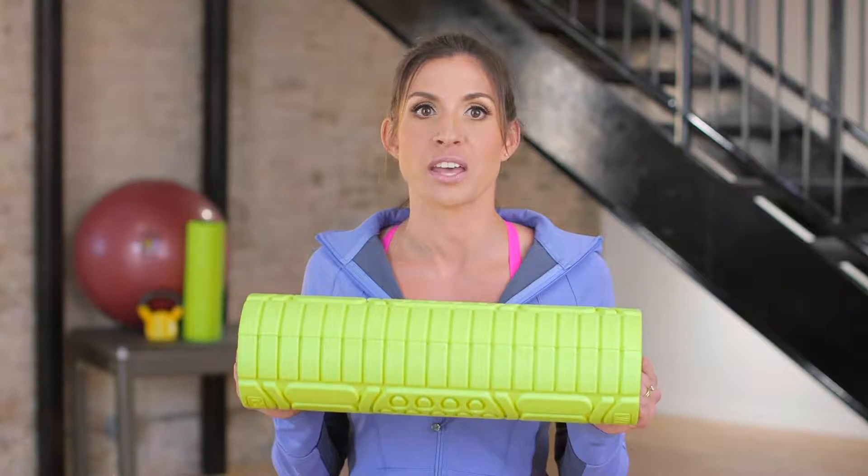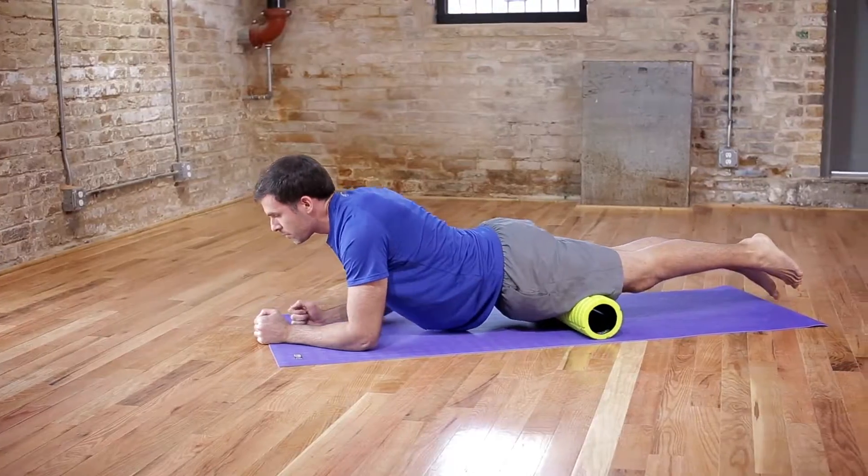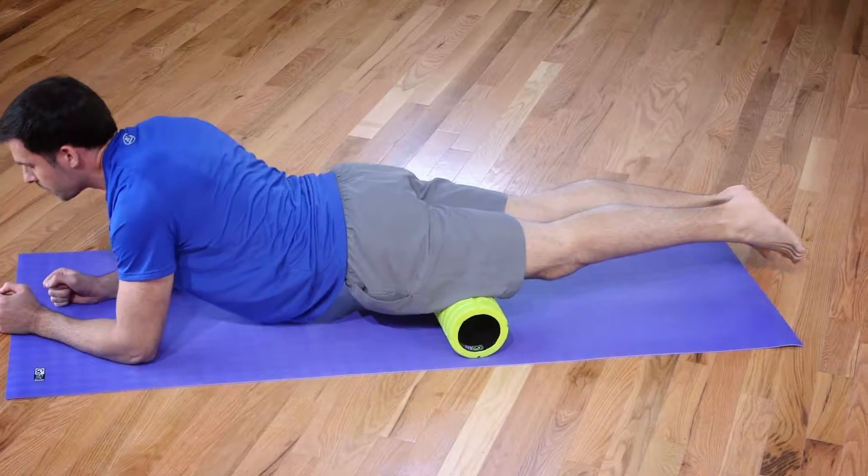Of course at GoFit, we say knowledge is power, and each GoFit Go roller comes with a first-class laminated training manual that contains easy-to-follow therapy moves and is designed to give you all the knowledge you need to put you on the road to recovery and better mobility.